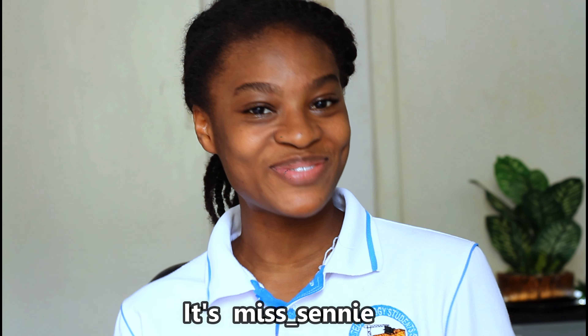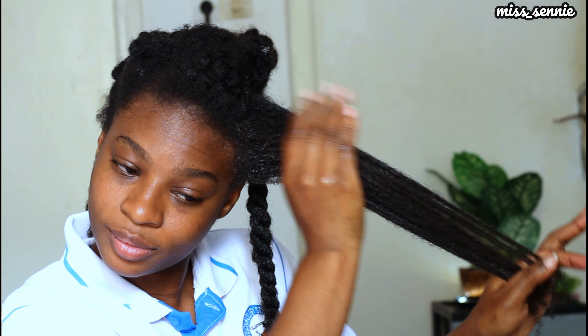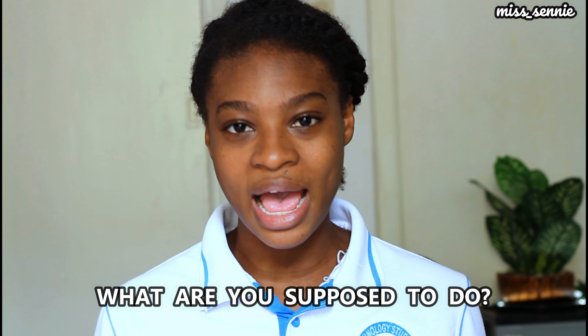Hello guys, welcome back to my channel. In today's video, I'm going to be showing you my finger detangling technique that I've used over the years and that has helped me retain this amount of length. I'm starting off with an old protective style. Maybe you've done braids, you've done twists like myself. Maybe it's a natural hair and you've left your hair loose and it's now time to detangle and wash your hair. What are you supposed to do?